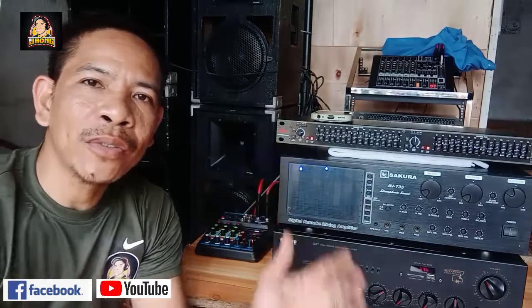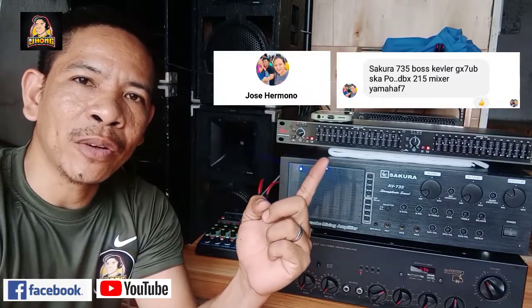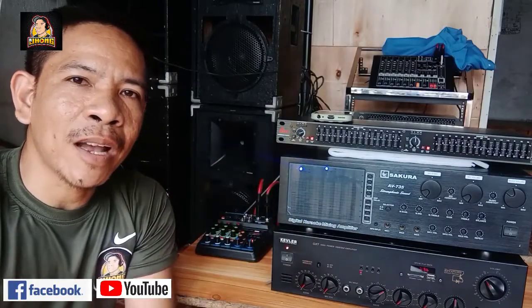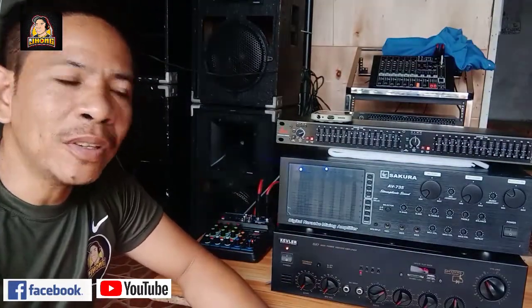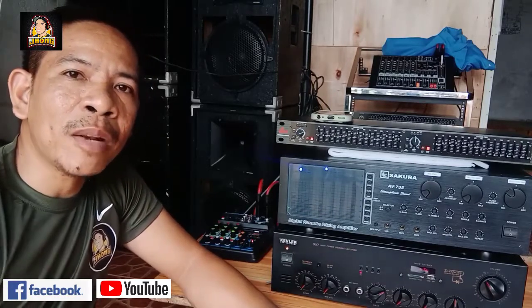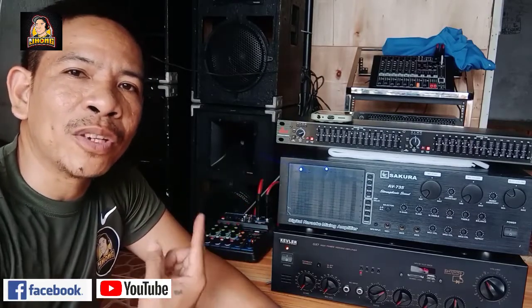Hello! Magandang araw mga boss. May bago tayong tutorial ngayon. Maraming salamat sa'yo sir sa pa-request mo na ito. Itong tutorial na ito ay para sa mga baguhan lamang at sa mga gustong matuto sa mga connection. Sana may matutunan kayo sa mga connection ko. Maraming salamat at ako ang iyong napusuhan para i-tutor sa'yo ang ganitong connection.